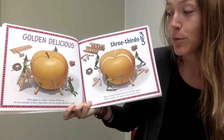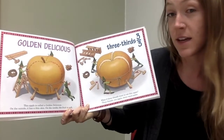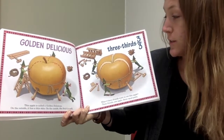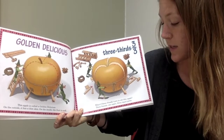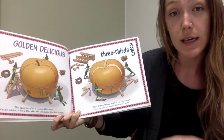This apple is called a golden delicious. On the outside it has a thin skin. On the inside the fruit is soft. Three thirds. What if three friends want to eat this apple? Three friends, one apple, three equal parts.